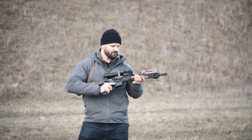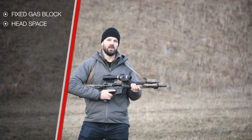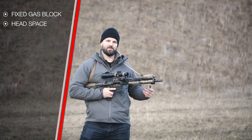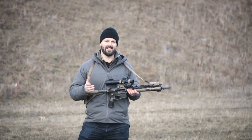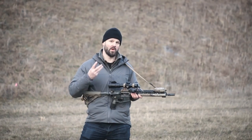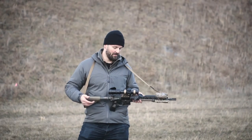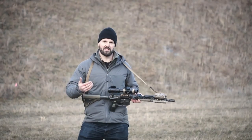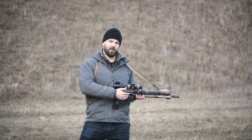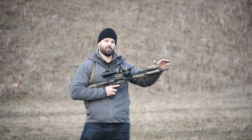I'm not going to have any M-LOK attachments or weapon lights making contact with the gas block, which would negate the benefits of a free-float barrel design. Moving back, headspace is the foundation of any rifle. In the factory we hold tolerances well inside SAAMI specifications — only a three-thousandth tolerance gap on our barrels, and when we headspace a bolt to that barrel we look for about a thousandth of clearance.